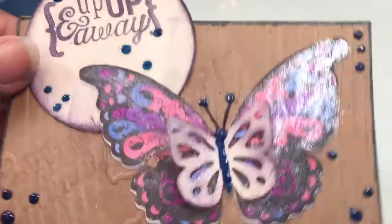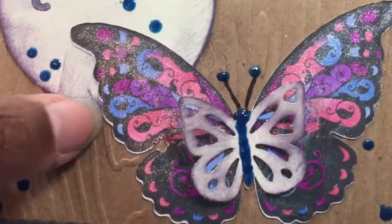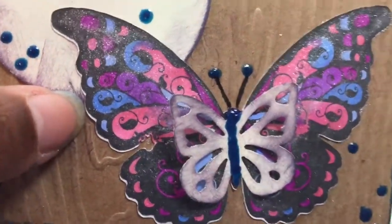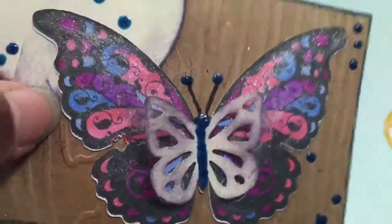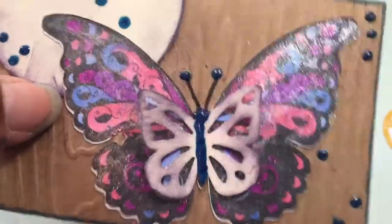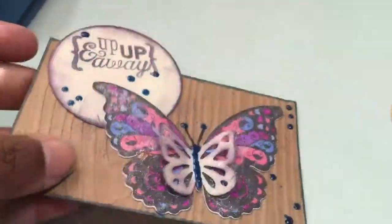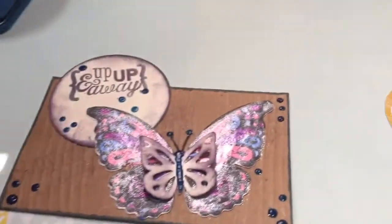I embossed it with this woodgrain and then I was digging through my stash and I found this stamped butterfly. I colored it up and you can see the massive shine on there. I used a Spectral Noir glitter pen. I used this Martha Stewart punch for the inside butterfly.